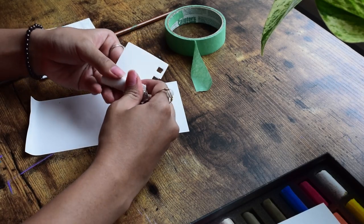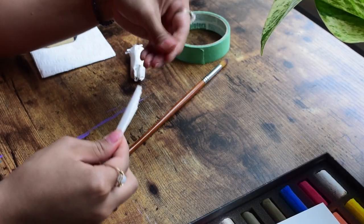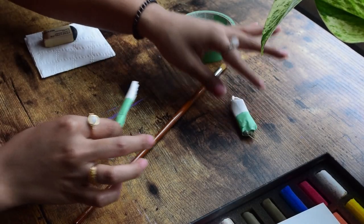With the leftover paper, I'm rolling these into blending stumps. I try my best not to waste any material and be resourceful when possible. You can do this or blend with your fingers as well, as long as they're clean.